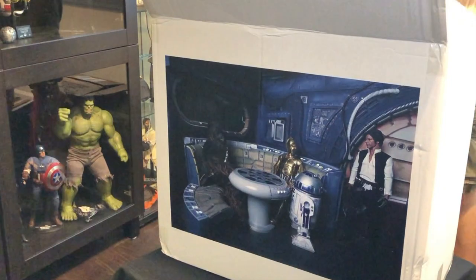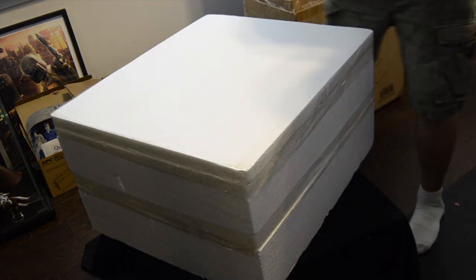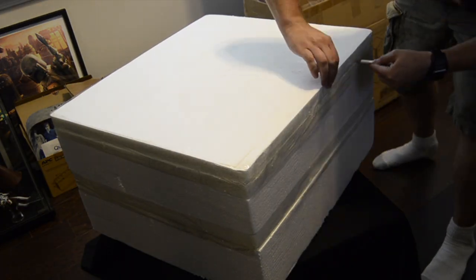Hello everyone, this will be a quick and dirty unboxing review of the Jazz Inc. Millennium Falcon Cargo Hold Diorama. This is my first video review, so bear with the changes in camera angles and lighting. But on to the unboxing.